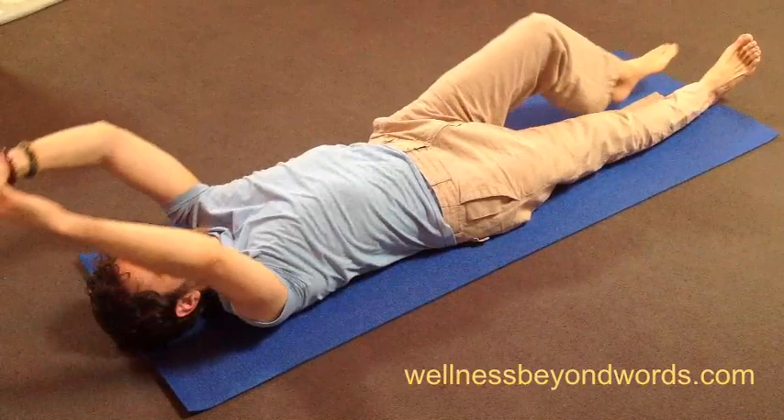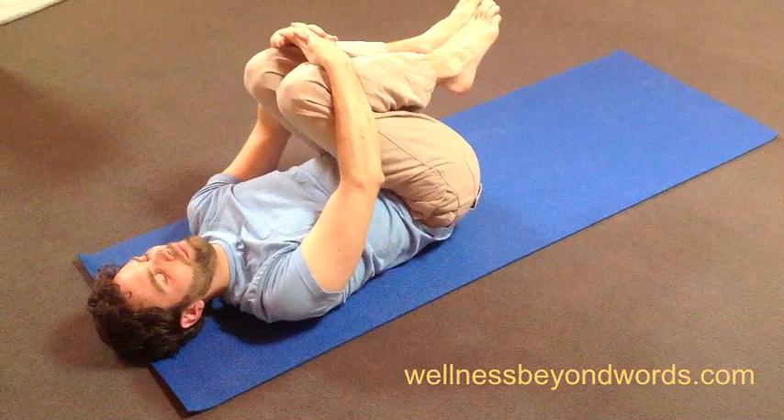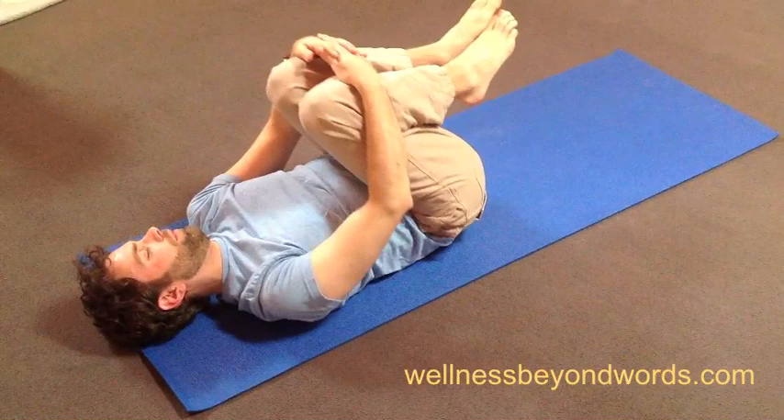After you've come back to a long line, bend your knees and bring them up to your chest, gently hugging them. Rock easily from side to side now, waking up and massaging your back as you do so.